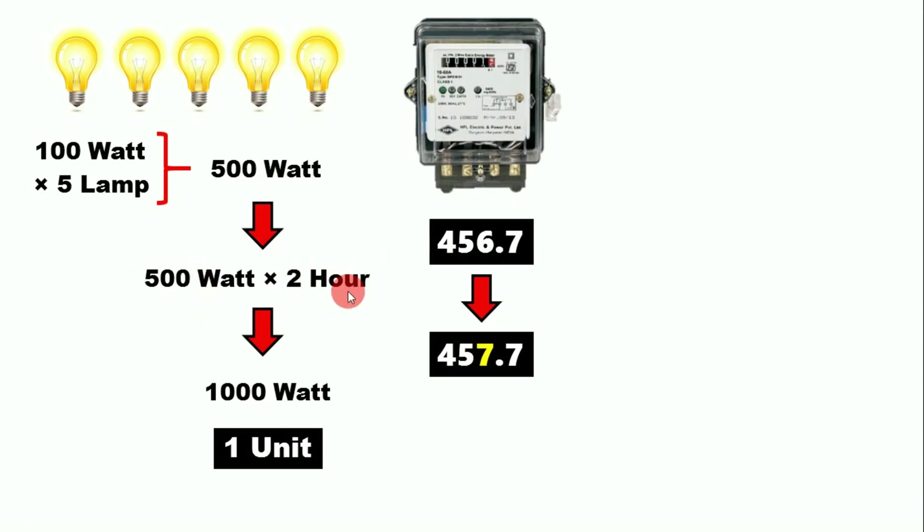Notice that the time here is two hours. Earlier with the 1000-watt load we ran it for one hour to get one unit, but now with a 500-watt load we have to keep it running for two hours so that our energy meter shows one unit of electricity.